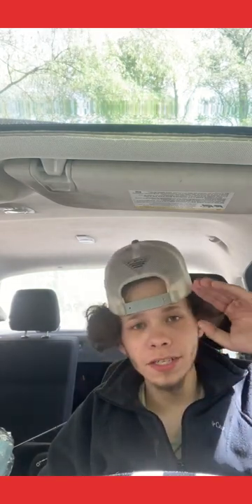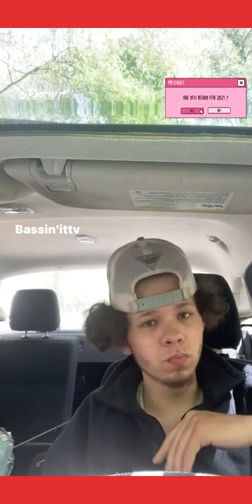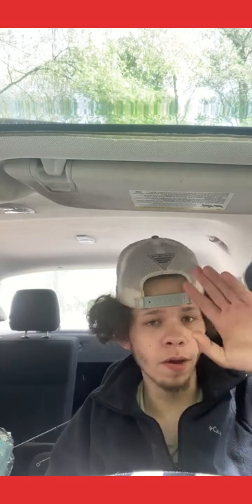What is going on guys, Bassinet TV back bringing you another video. Today we are going to be talking about soft plastics — what you should be using in early spring throughout the whole summer, and ways to catch 10 times more bass. Let me go grab my tackle box and I'll show you everything I have.